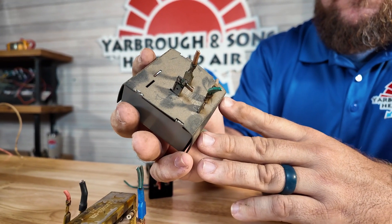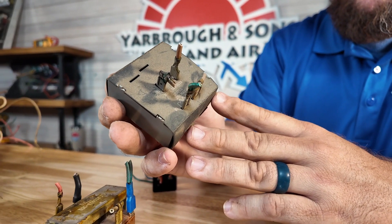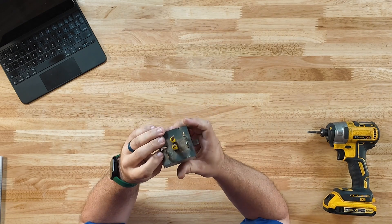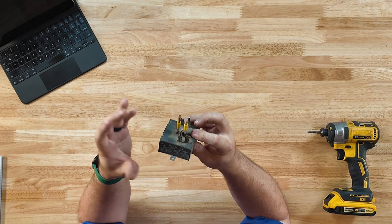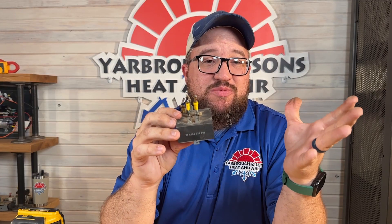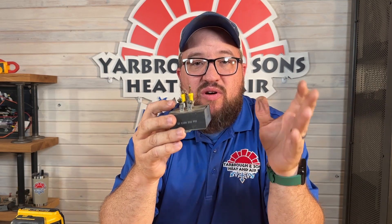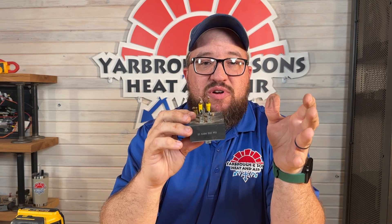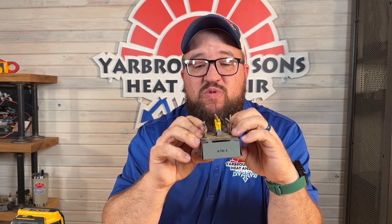This is a sequencer — and it's an old-school one, you don't see them like this anymore. Usually they're stacked little disc-style units now, but the principle is the same. A sequencer provides a time delay for your heat strips. You don't want to bring all the heat strips on at once because they have the highest amp draw on your unit. When the heat strips call, you want to stage them out, and that's where heat sequencers come in.